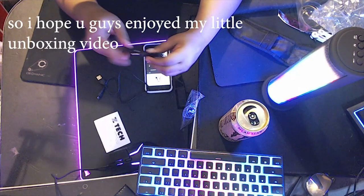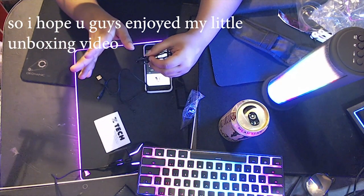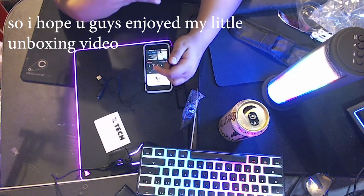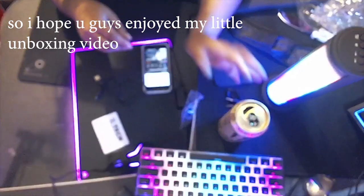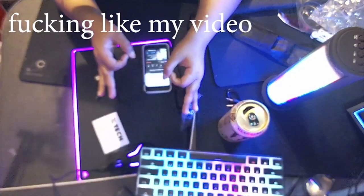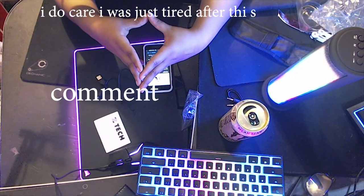So I hope you guys enjoyed my little unboxing video. I'll be doing more in the future if you guys like it, so let me know. Alrighty — go ahead and like my video and comment!